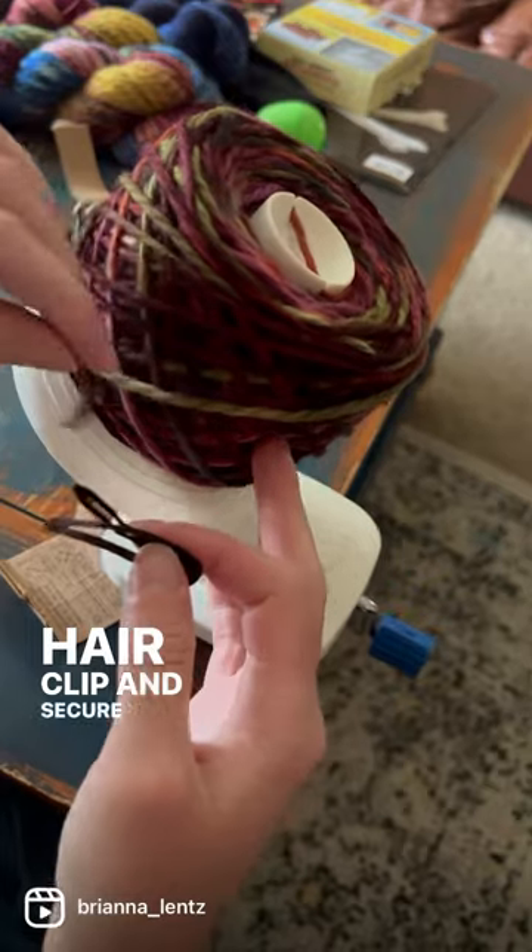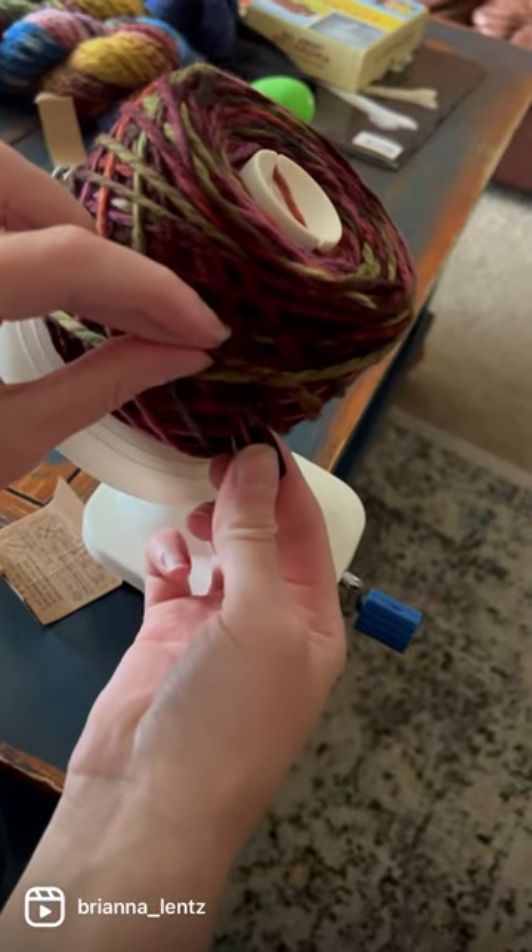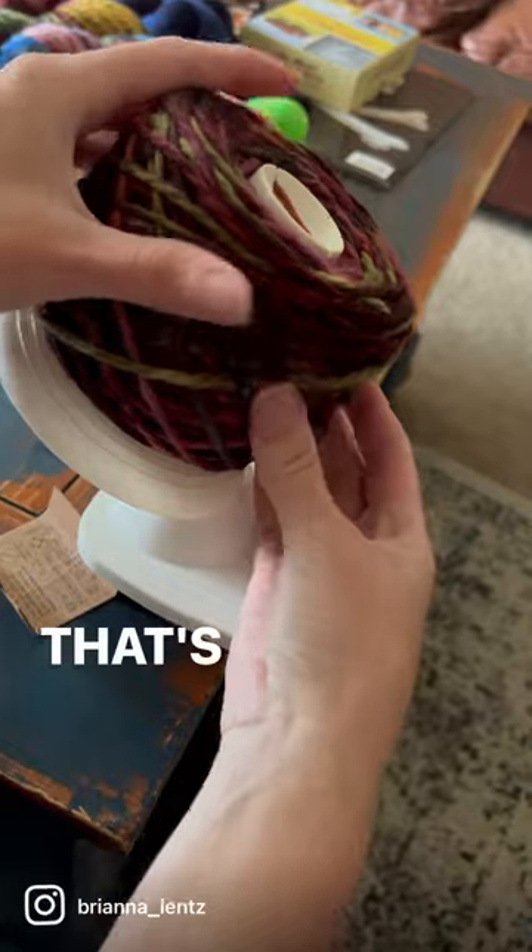Hair clip and secure your loose thread. That's gonna keep it nice and neat.